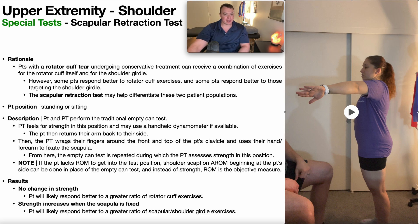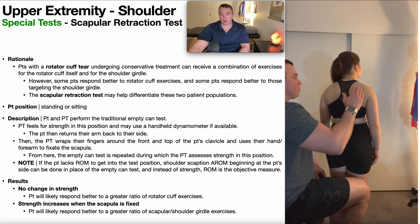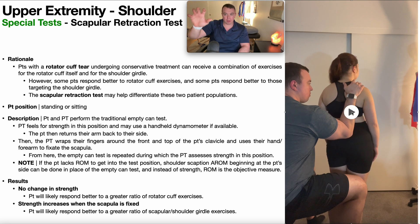The next thing that's going to happen is the PT is going to wrap their fingers around the top of the patient's clavicle and use their hand and forearm to fixate the patient's scapula in position. You're going to come behind, wrap your fingers around the patient's clavicle, and fix that scapula in position. In addition to holding it in position, you're also providing a little posterior tilt of that scapula — a movement that is often deficient in people with shoulder problems and rotator cuff tears.